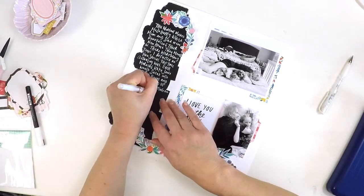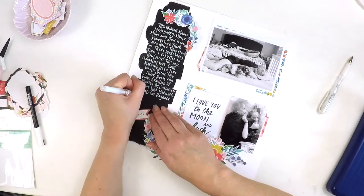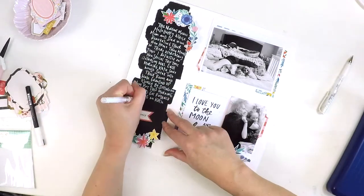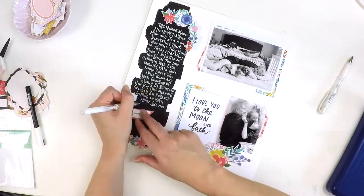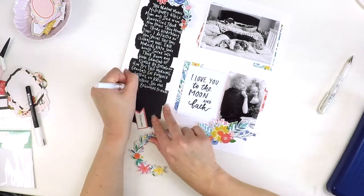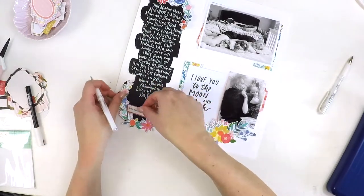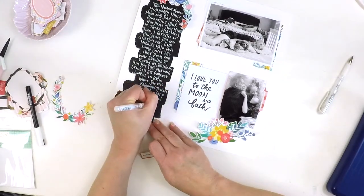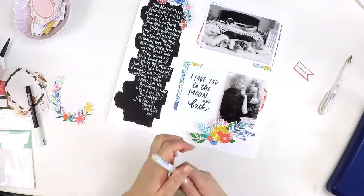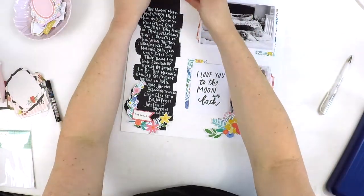I've told that nice little story in the journaling, and sometimes it's really nice to share a story on your layouts. Other times it's not needed — you might be incorporating it into your Project Life albums where those stories are being told elsewhere, or some photos just don't need a whole story. But these couple of photos were special and I wanted to share that story. With the fussy cut elements, the black paint, and the white pen, I was able to really highlight that journaling without taking away from the photos.